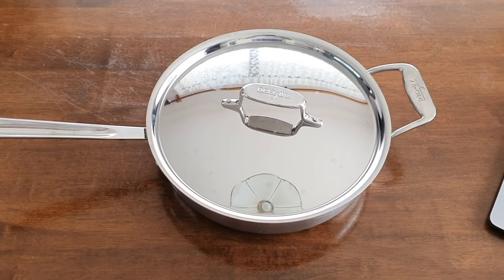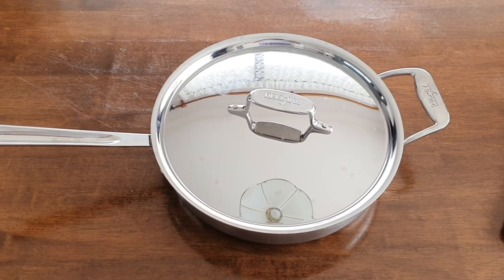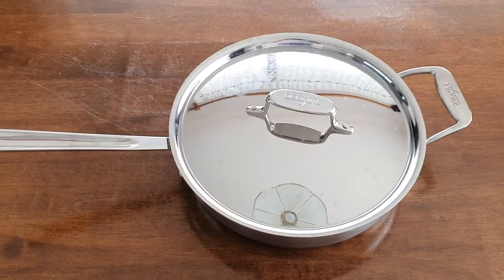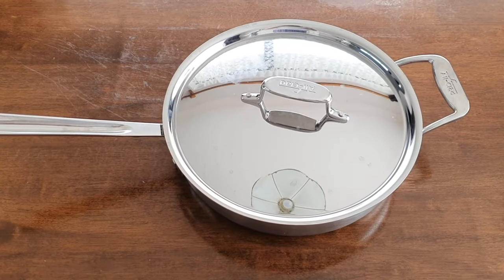Hi folks, it's me back again with another video. Today I wanted to show you this All-Clad D5 three-quart sauté pan — we'll have a good look at this pan and we'll do a quick cooking test.